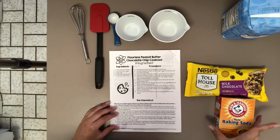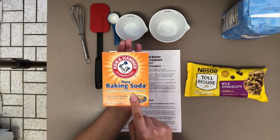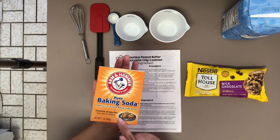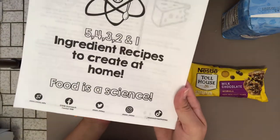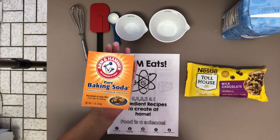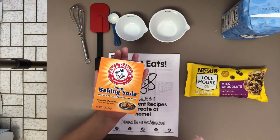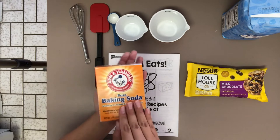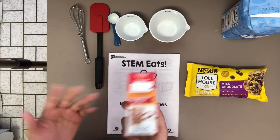Ingredient number four is one teaspoon of baking soda — make sure you use pure baking soda. Baking soda is used in both science and cooking because we need to remember, food is a science. Chemical reactions occur when we are baking, and that allows the product we are creating to puff up. When your bread rises or your cookies puff up in the oven, that's all chemical reactions occurring. We're going to use baking soda to make sure that reaction gives us a nice fluffy cookie.